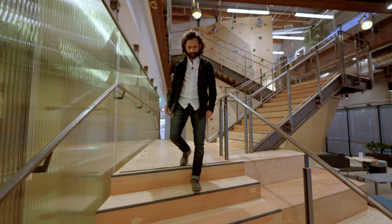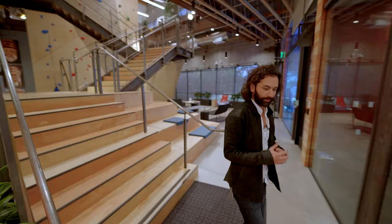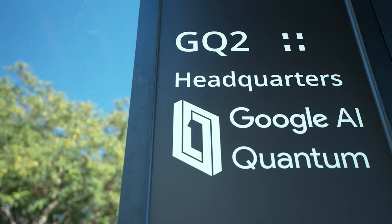Hi everyone, my name is Eric Lucero. I'm pleased to have you here at the Quantum AI campus. I'm going to walk you around and show you a bit about not only the history of how we got here, but also show you a little bit more about the space in the lab and where we're headed.